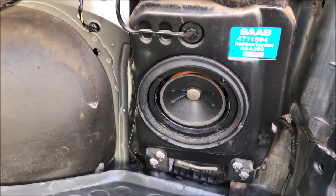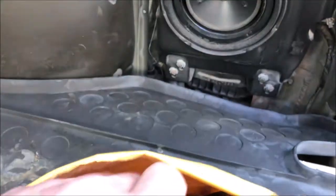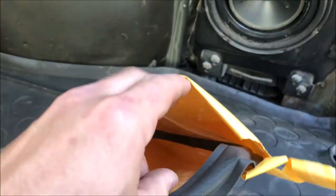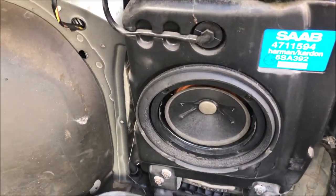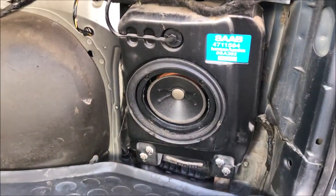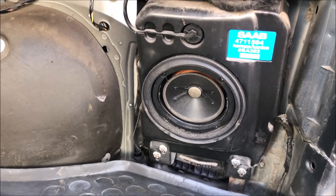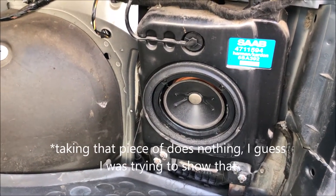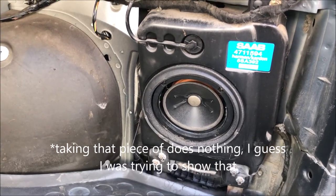I've decided to go ahead and repair this one. I ordered a kit which consists of a foam ring and some glue. This job really is two parts: one is repairing the speaker itself, which may be fairly universal. I haven't seen any specific videos on repairing a subwoofer on a 9-5 wagon, sedan, or otherwise, so we'll see what happens.